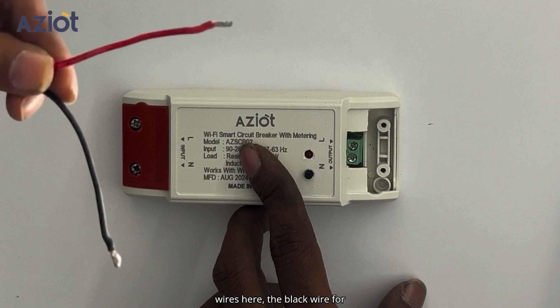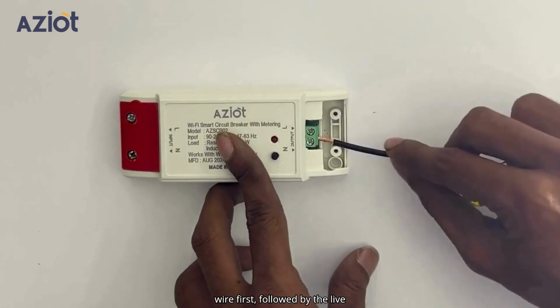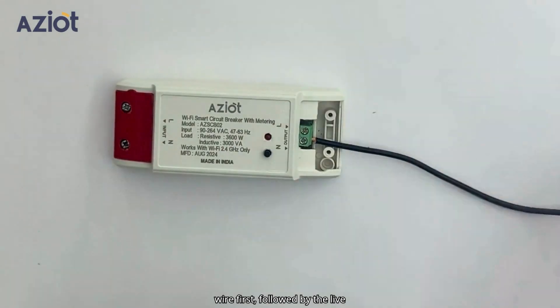We need to connect two wires here: the black wire for neutral and the red wire for live. Loosen the screws and connect the neutral wire first, followed by the live wire.